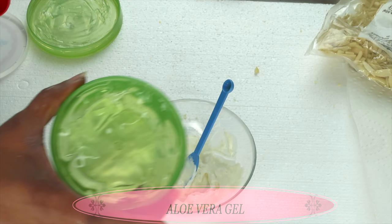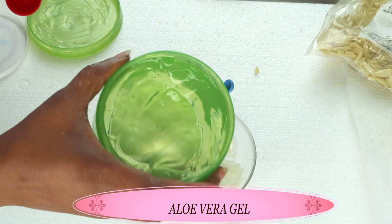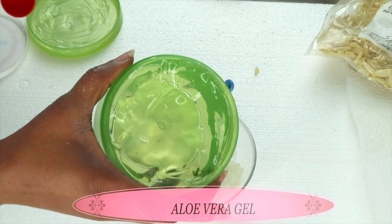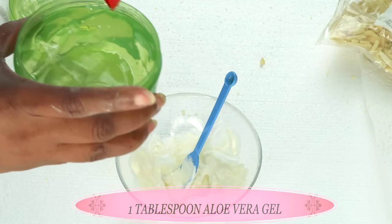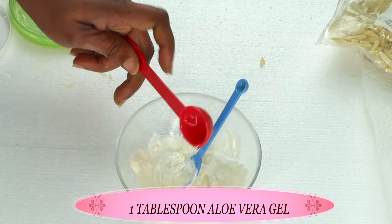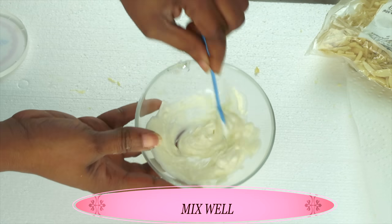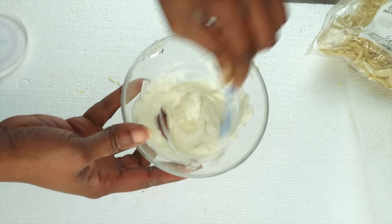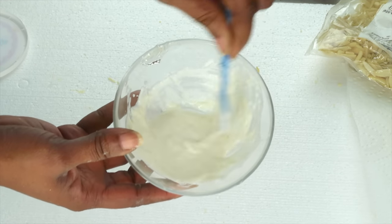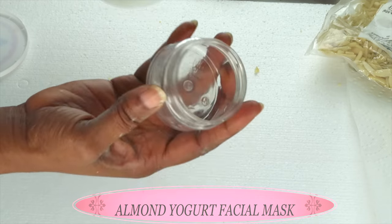Our next ingredient is aloe vera gel, and today we're using store-bought aloe vera gel. Aloe vera contains moisturizing properties; it also contains vitamin C and vitamin E. It will help to get rid of spots and blemishes on the skin, hydrate the skin, and leave the skin soft and supple. I'm going to use one tablespoon of the aloe vera gel. You can choose to use fresh aloe vera gel — use the same amount, one tablespoon. Now we are going to blend all the ingredients together and blend well. Once this is done, your remedy is ready to use. I like to place this in the refrigerator for about an hour or so to let it chill before I apply it to my skin.